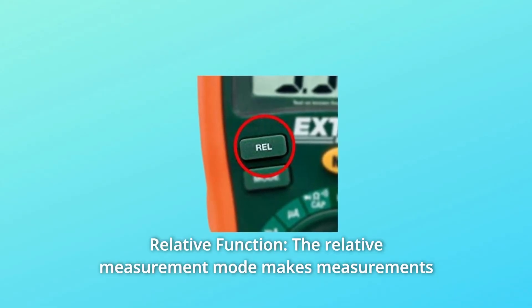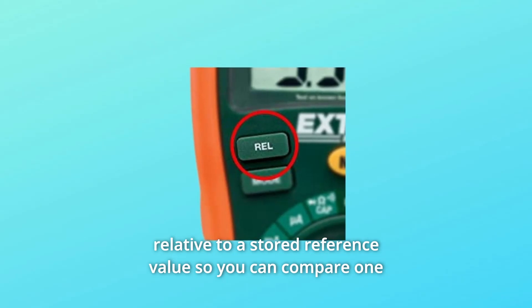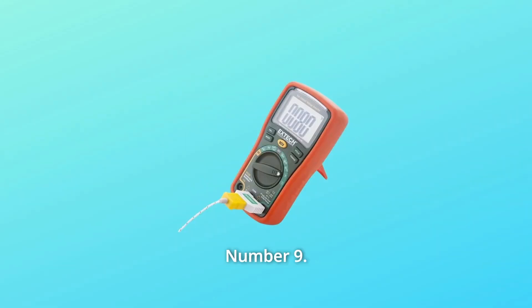Number 8: Relative Function. The relative measurement mode makes measurements relative to a stored reference value so you can compare one stored value with another.